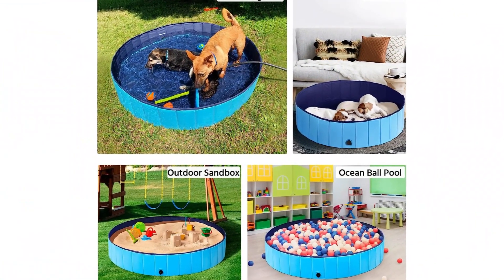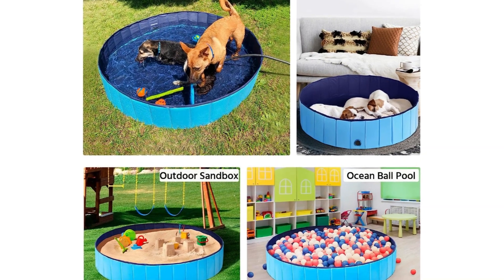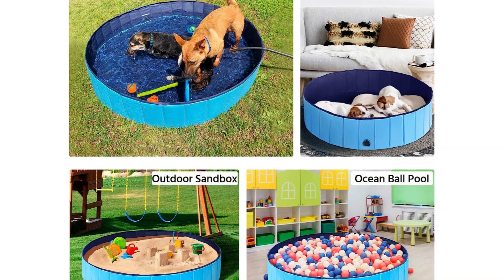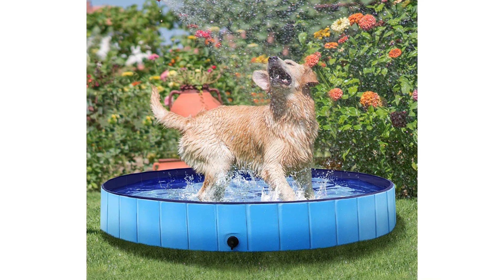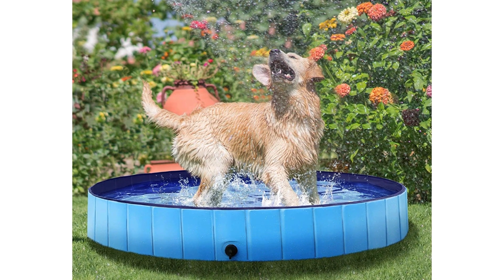As an added bonus, you can use the pool as a sandbox or ball pit, or to soak your weary feet. If you're looking for the cheapest and easiest way to add summer fun to your outdoor space, this dog pool slash baby pool is a fantastic versatile option.